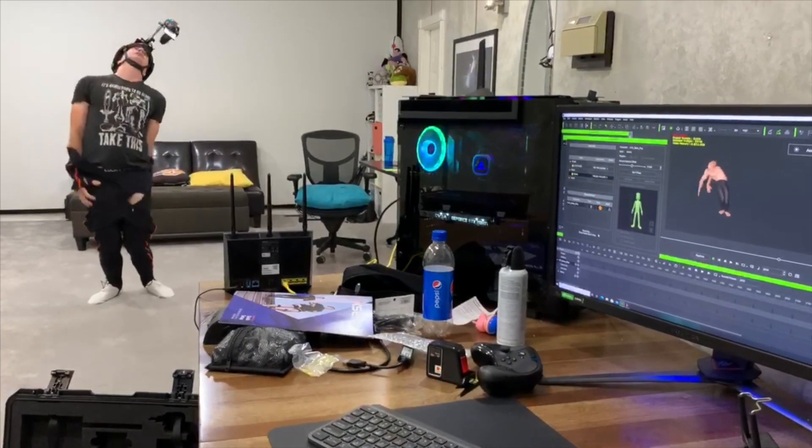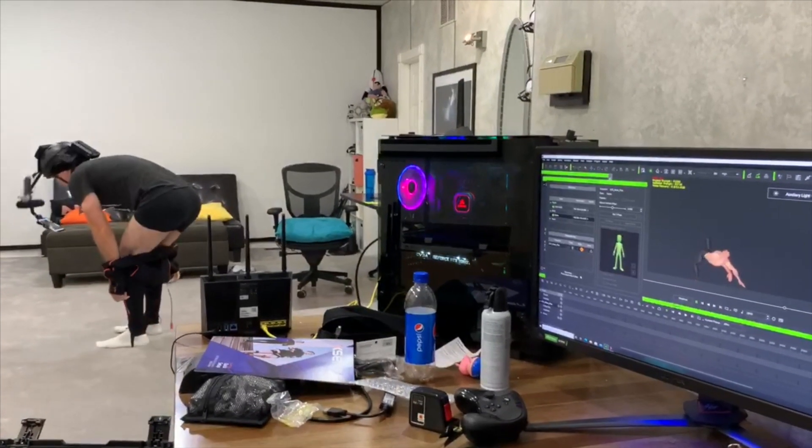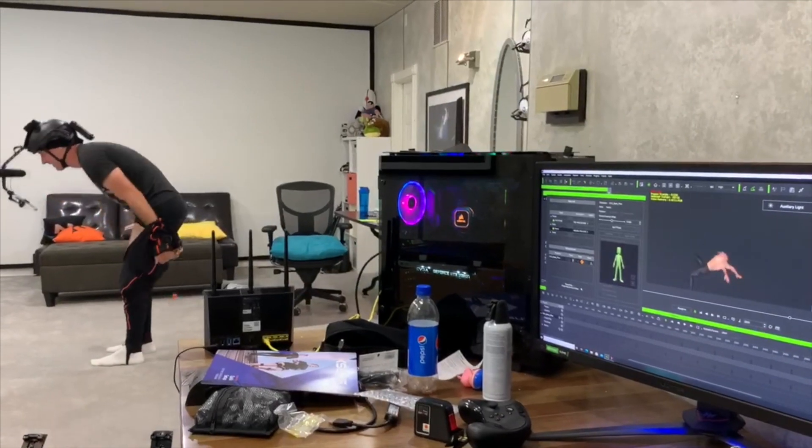Just fold. Fold. Fold. Uh oh. I think I lost something. I lost something. It's got me. Oh god. Okay, thank you.